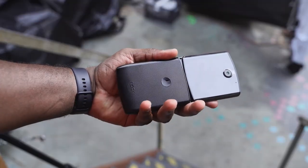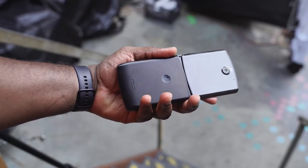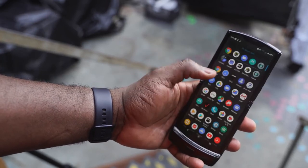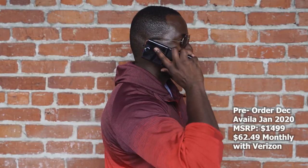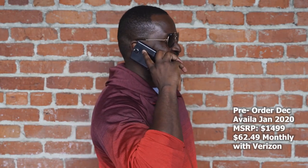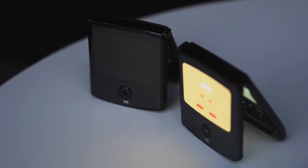Speakers were also decent, but it was a hands-on scenario, so you couldn't gauge the speakers fully — I will do all those tests once it actually comes out fully. The device will be launching in January 2020, with pre-orders starting in December. Pricing is $1,500 for the device, but if you're a Verizon customer, you can get it for $62 a month.